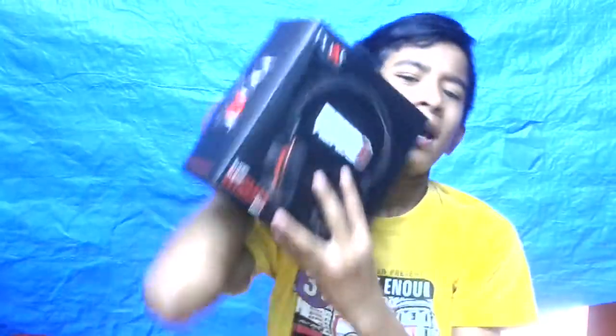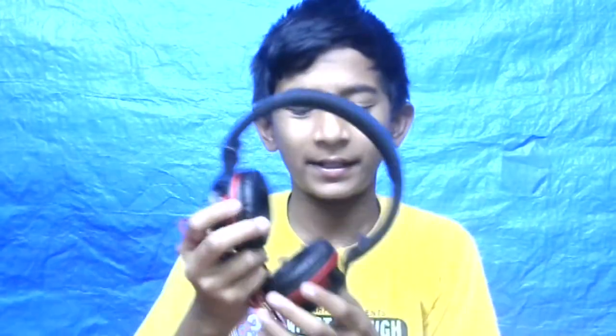Let me unbox it. I bought this at 500 rupees on an Amazon sale, but it is now 900 rupees, and the price quoted on the box is 1600 rupees. I'm going to unbox it now.